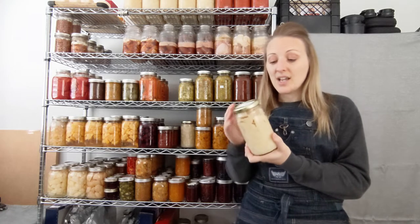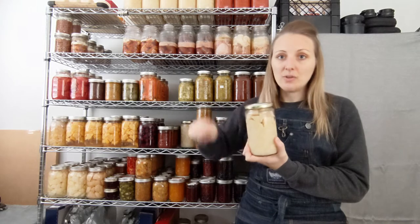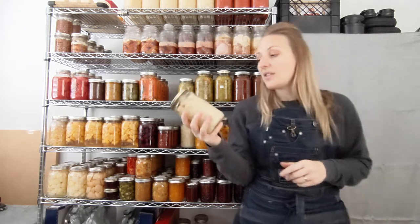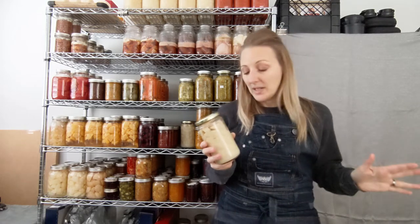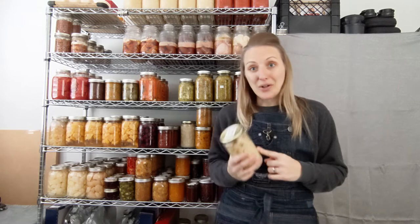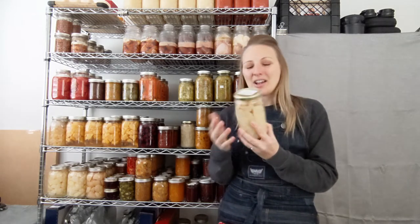Same idea with the potatoes. We've done potato salad — you literally dump this into a strainer, rinse it off, put it in a bowl, and mix up your potato salad. These are fully cooked and ready to go. We've also boiled them for 10 to 15 minutes just to heat through and made amazing mashed potatoes. We've also fried them for hash browns, which is amazing — we're big breakfast people on the weekend, so your hash browns are ready to go.